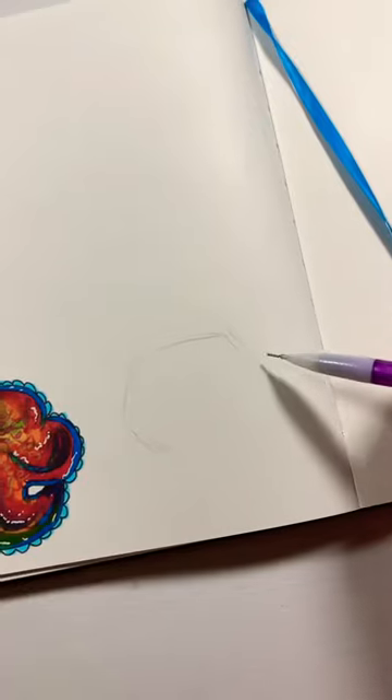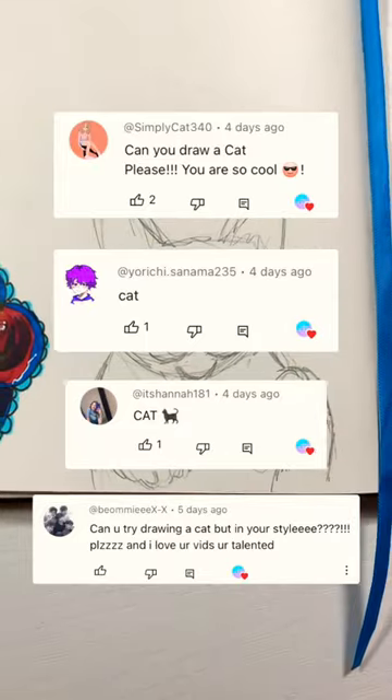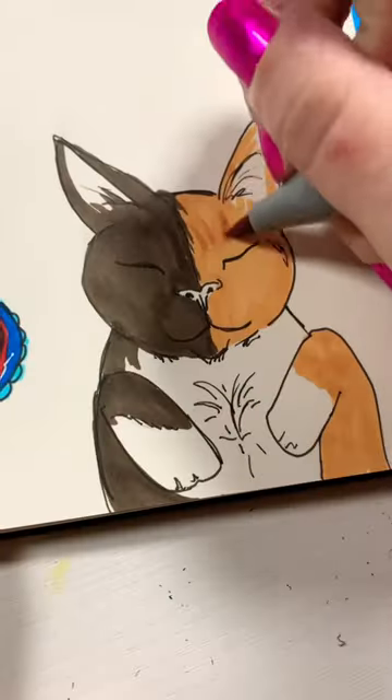It's day three of drawing animals recommended to me by you guys, and today we are doing a cat, thanks to these comments. I started off by sketching it out and it was looking pretty rough at first, but then I erased my underlying sketch.